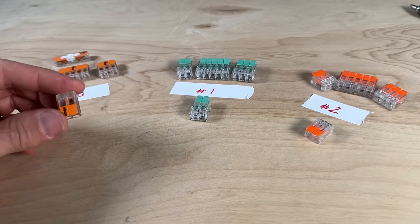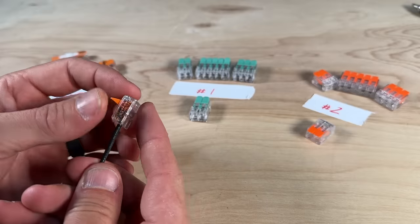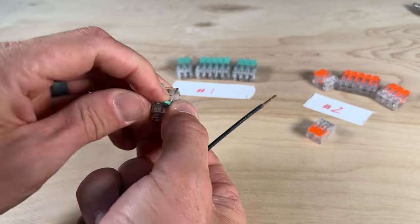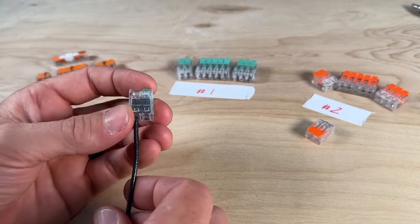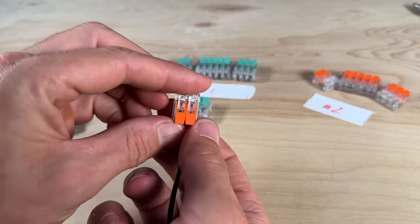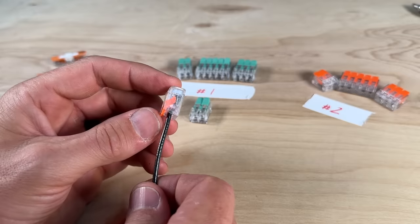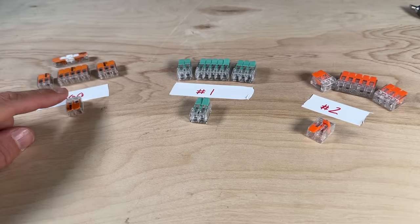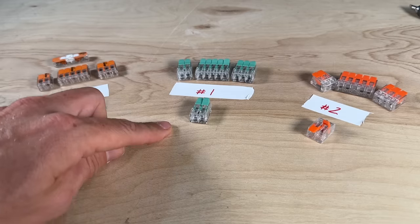From a basic operation standpoint, the levers release and you place your conductor within the transparent housing. You can see it's in contact with the bus bar, and then that's how you secure it. Knockoff one is a little different — the lever comes from the opposite direction. Knockoff two is very similar to the WAGOs. All three work with 12 and 14 gauge wire; WAGO does make a larger one that handles 10 gauge.